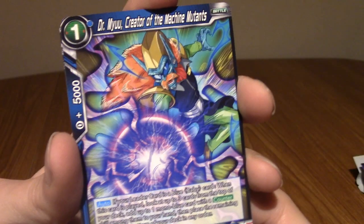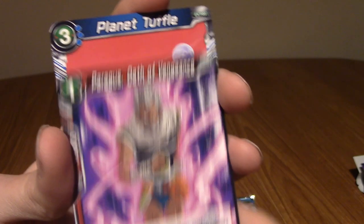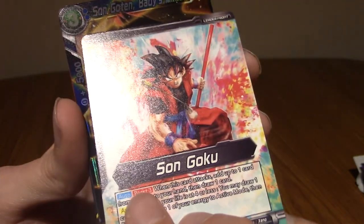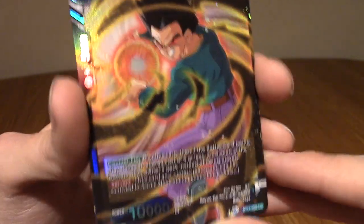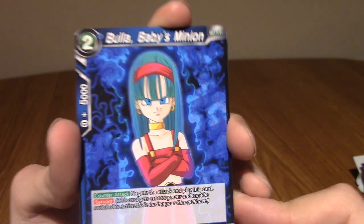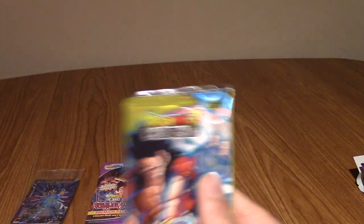Hi-Rei Dragon again - he's not a leader, it's so weird. Dr. Mew - Creator of the Machine Mutants again. Paragus - Oath of Vengeance. Planet Tuffle again. SS4 Son Goku - I'm guessing the next is the rare. Son Goten - Baby's Minion, didn't we pull that as the rare in the first pack actually? It's an uncommon though, not bad. And our rare is Bulla - Baby's Minion. Yeah, I forgot Baby took over Bulla. I mean he took over literally everyone on Earth. So technically they could make a Baby Minion version of everyone in GT.